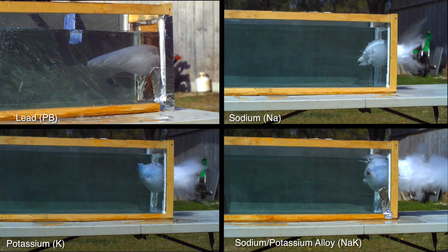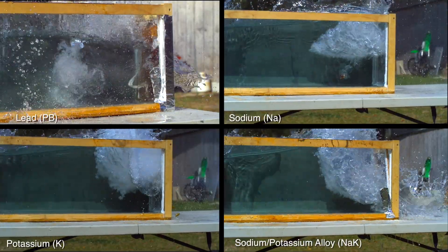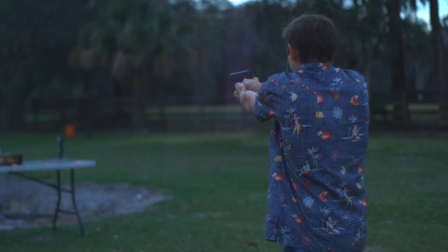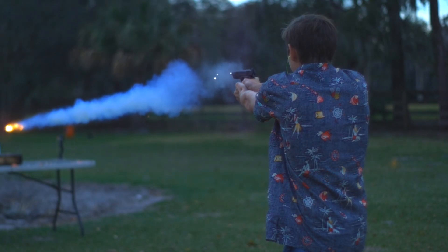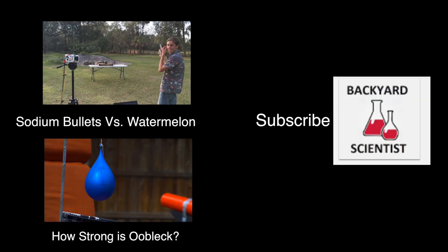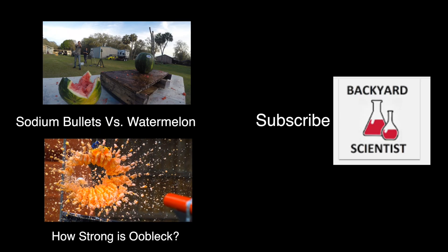Here's all the clips one more time side-by-side, and I want to hear what you think. Do you think that these bullets would be more effective than a traditional lead bullet? Let me know down in the comments. I have seven more each of these bullets and I've got some crazy stuff planned — you'll just have to wait until next week to see what it is. Thanks to Nathan at AimedResearch.com for letting me use this high-speed camera. Check back next week for the sodium and potassium bullets versus a watermelon. See you guys then.